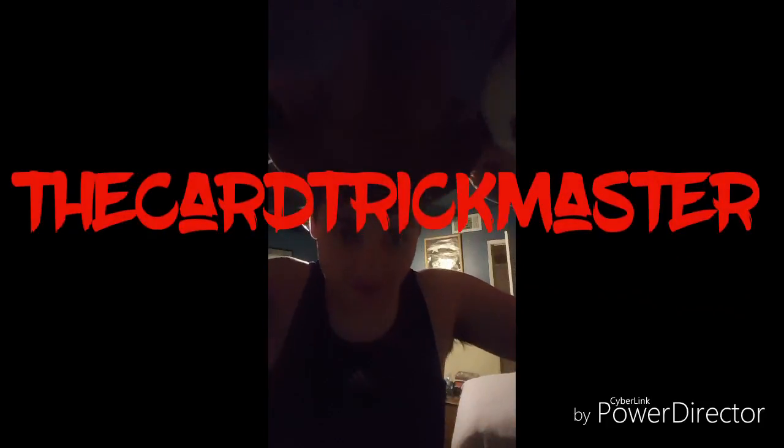Yo yo yo what's up YouTube? It's the Car Trick Master here again today for another car tutorial. So today I'm going to show you guys the thing I was just doing.